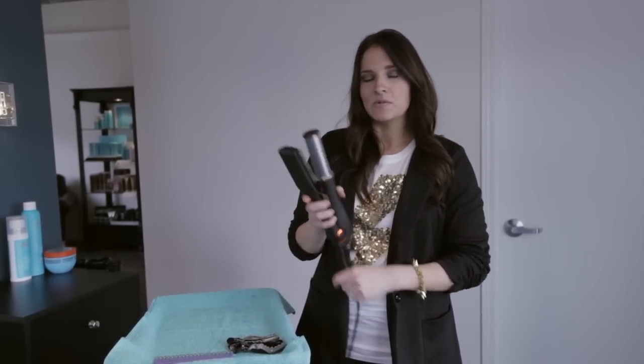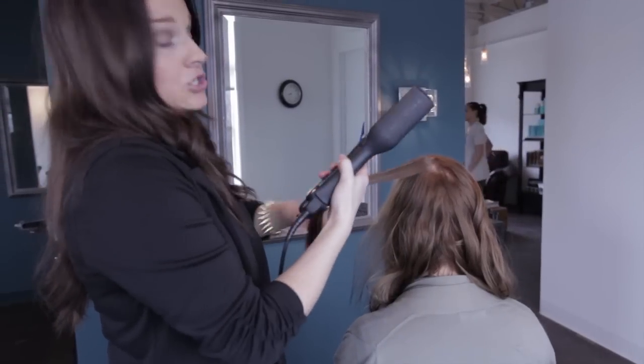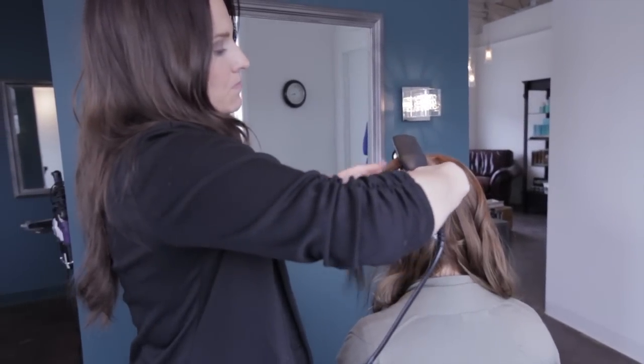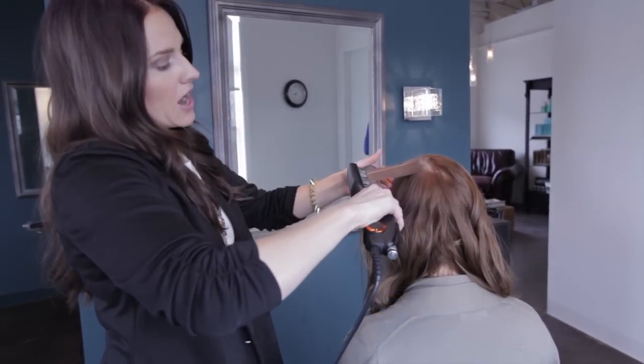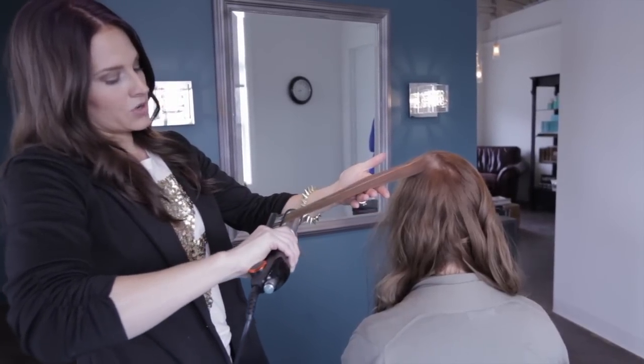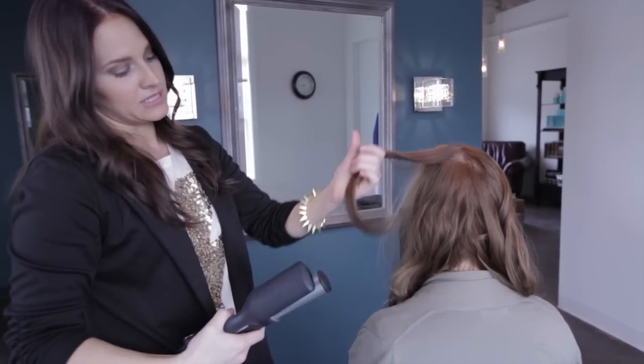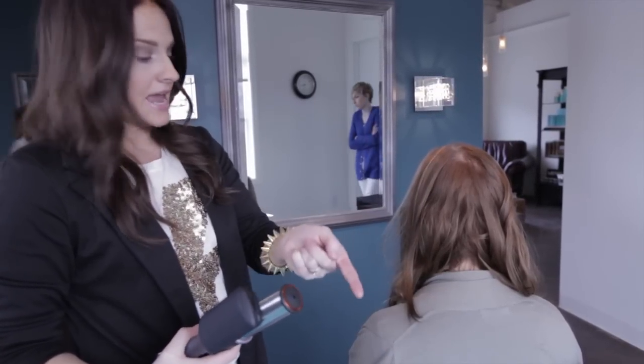There are a couple of different techniques with this. You can use the InStyler like a traditional flat iron — just guide it through the hair and it's going to be rotating as you go down, so you can get a really nice smooth strand and you can even get a little bit of wave. I was able to give it just a tiny little bend at the end right there.